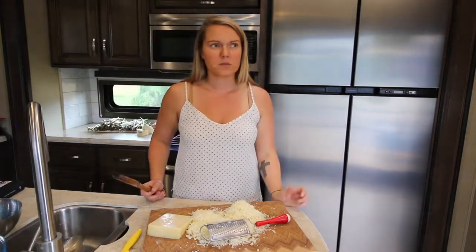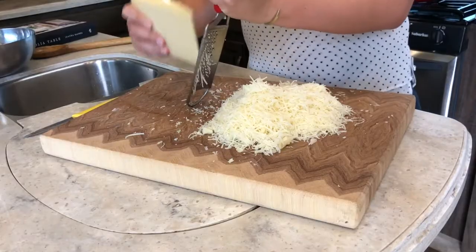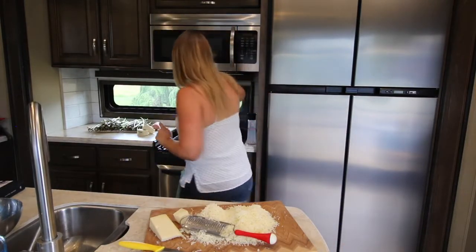Because I cut them so thin — they're supposed to be a quarter of an inch and I think mine are more like an eighth of an inch — they don't need to boil fully so I'm not super worried about it. That's my eight-minute timer. Okay, so these should be done and I will switch them out.